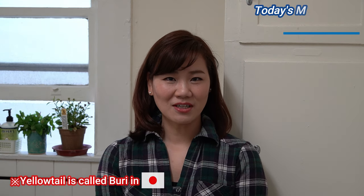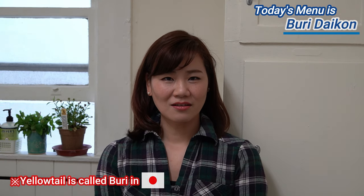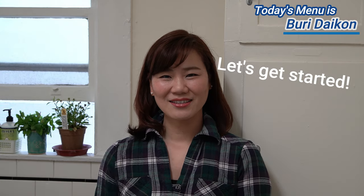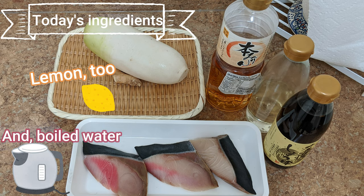Hello, welcome to Japanese Cooking Channel in Bay Area. When it comes to yellowtail, Japanese people definitely think of this menu: buri daikon. It's very, very popular especially in winter. I got a beautiful yellowtail at a Japanese supermarket last weekend, so let me introduce one of my favorite winter menus today. Let's get started.